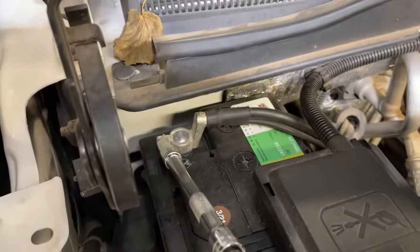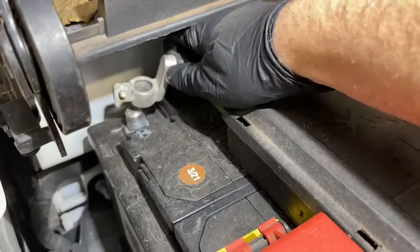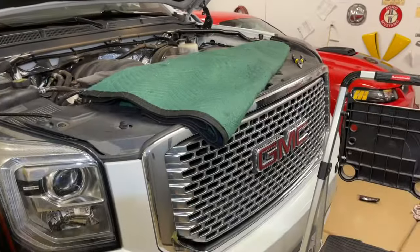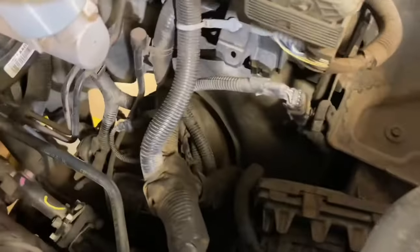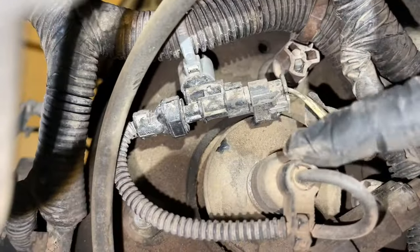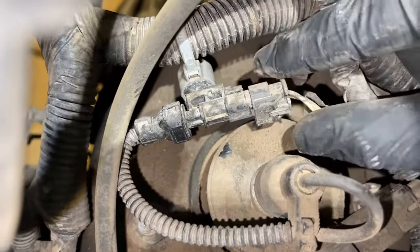Since we will be unplugging the MagneRide shocks, it's a good idea to loosen the battery cable with a 10mm, remove the negative cable, and put it out of the way. I also like to put a blanket down and lay down here to look down onto the top of the strut — that gives you very good access. We're going to find the electrical connector coming off the top of the strut.